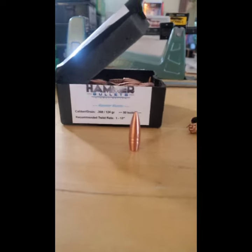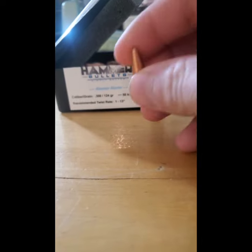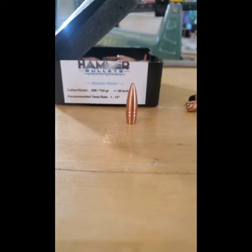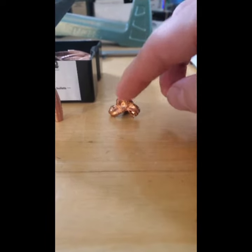What's up guys, so I recently picked up some Hammer bullets — these are 124 grain .308s. I've been hearing lots of good things about the Hammers and I've been curious about the best all-copper bullet design. These are what I've been using: the Cavity Back bullets, MKZ. This one is missing a petal, but it's a three-petal design with big expansion and big holes in animals.